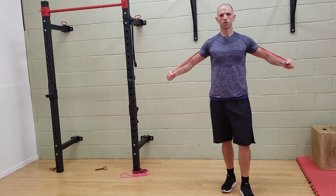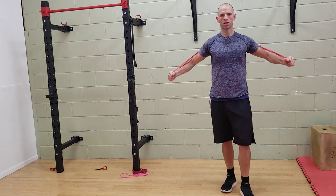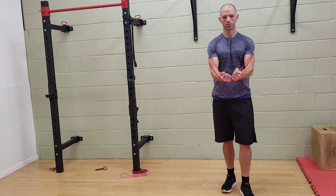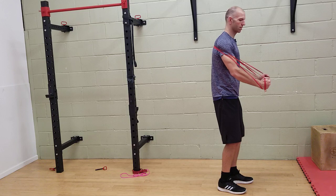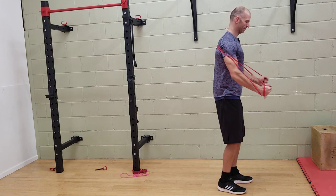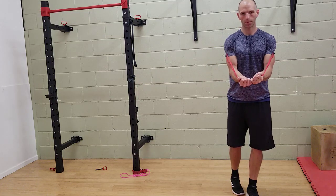Ensure that contraction of the chest through the range of motion, coming downwards and then rotating those arms outwards on the return.